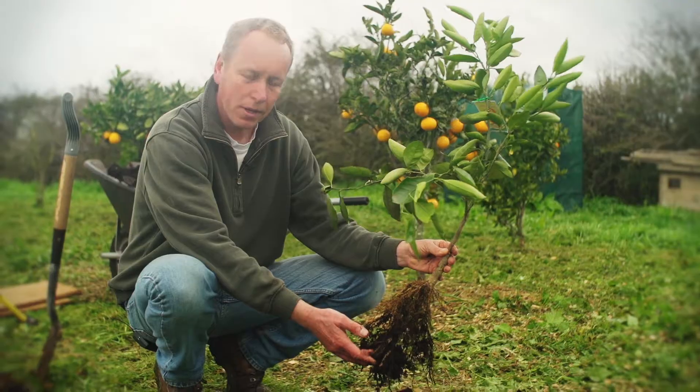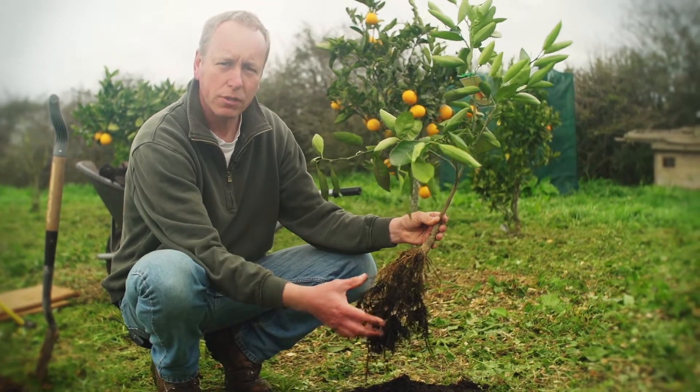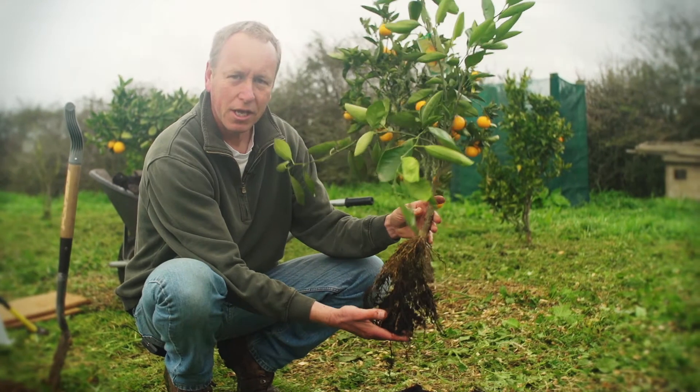This is a sign of a good citrus. If it's in a bag and it's root-bound with roots going round and round, the tree will suffer in the future. So if you can get a tree like this, that's best for the tree.